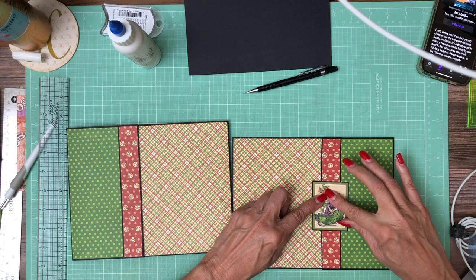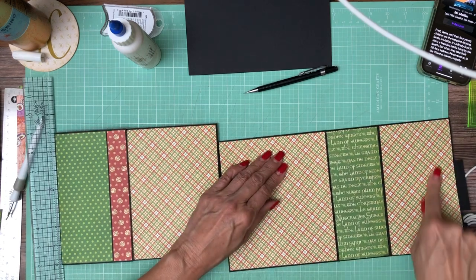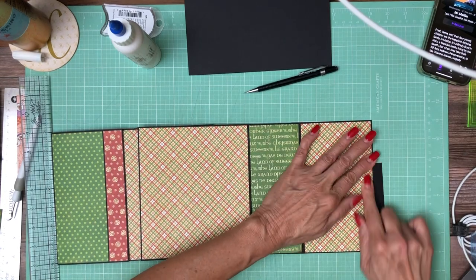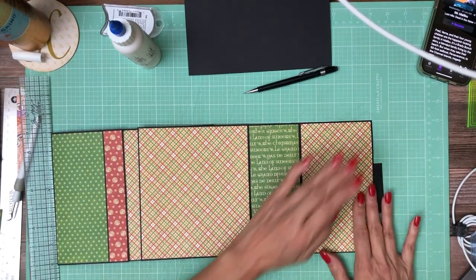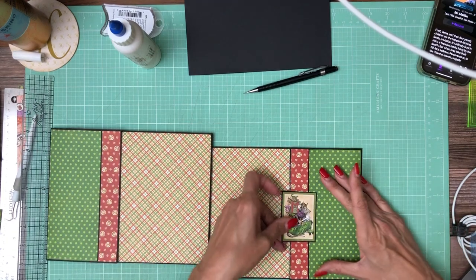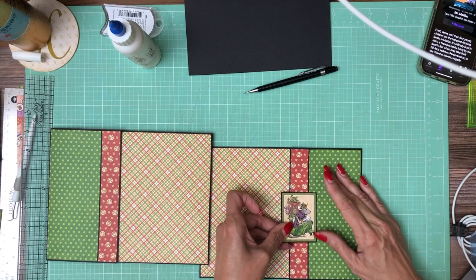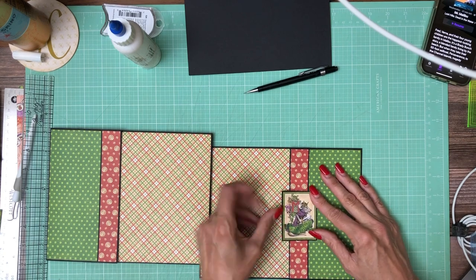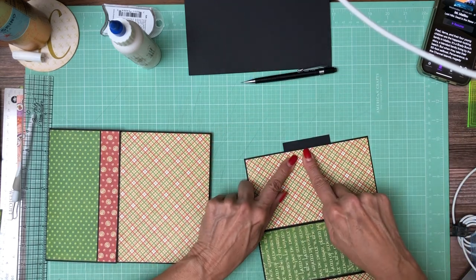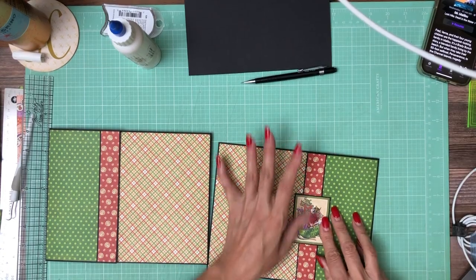That looks pretty straight to me. We'll need to put just a little bit of decorative paper here, so I'm probably going to do that offline — if I can, I'm going to find something red. I just noticed it wasn't straight; it needs to come down a little at this corner. Sometimes when you see the flip side, it's much more obvious to tell if it's straight or not — no patterns confusing your eyes.